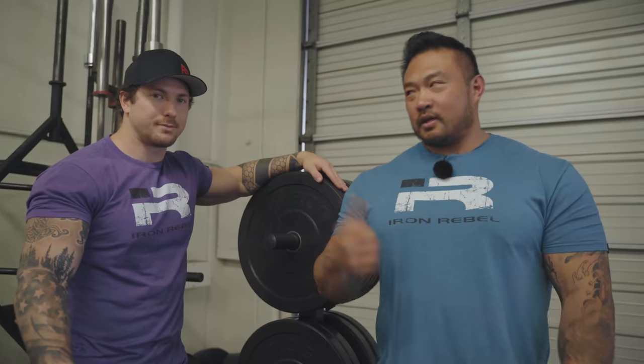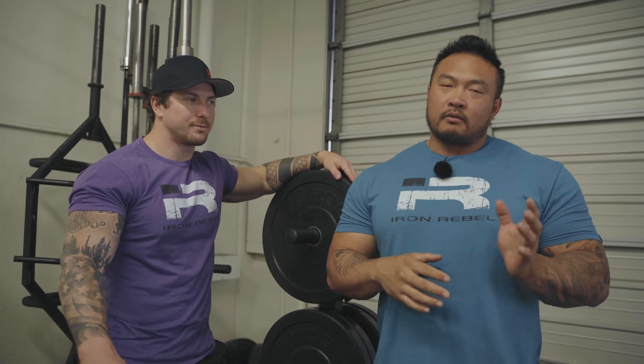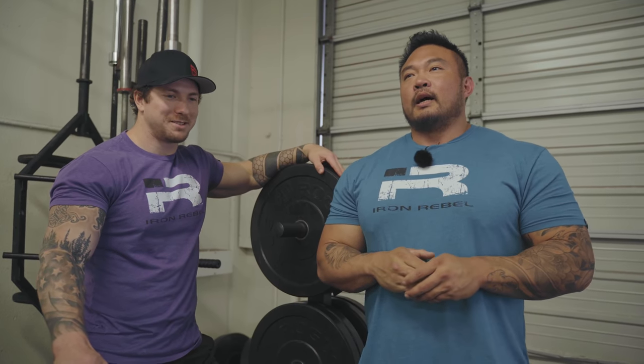What's up everybody? Andy here with John Hack. We're going to go over a basic deadlift tutorial, a quick setup on how to execute it. We're not going to go too much into detail about problem-solving, different weaknesses and different problems. Today will just be the basics of how to set it up. John will be our demo guy today.